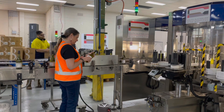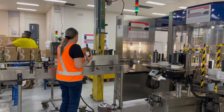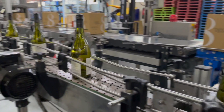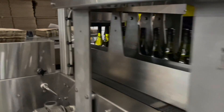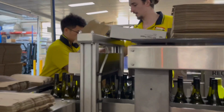Every aspect of the labeling process is checked and triple checked to make sure that the height of the label is correct, that it's sticking properly, and all of the things that you need to do. Then we package our wine into six packs. We use six packs because sometimes you don't want to buy 12, and we also find them easier to handle.